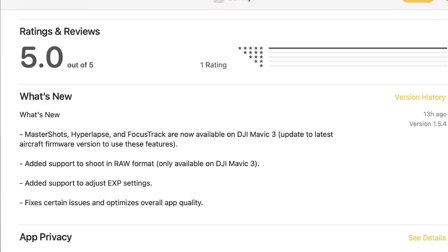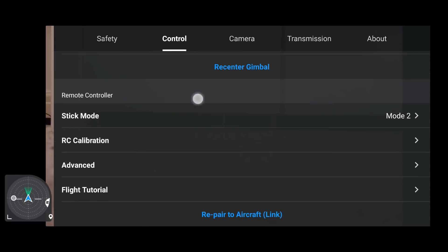We also have added support to adjust EXP settings, plus fixes for certain issues and overall app quality optimization. The ability to adjust the EXP settings — which is effectively the sensitivity of the sticks on the controller — is absolutely huge, and a massive well done to DJI on this one. I have seen a lot of comments about the DJI Mavic 3 being incredibly sensitive on these sticks. YouTuber Ian in London had a slight mishap with his Mavic 3 and put it down to this issue, where he made a slight adjustment on the stick, the drone was really sensitive, flew off, hit a twig from a tree, and ended up upside down — not in a good state.